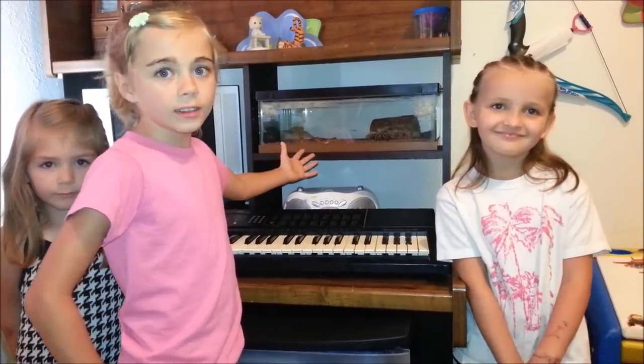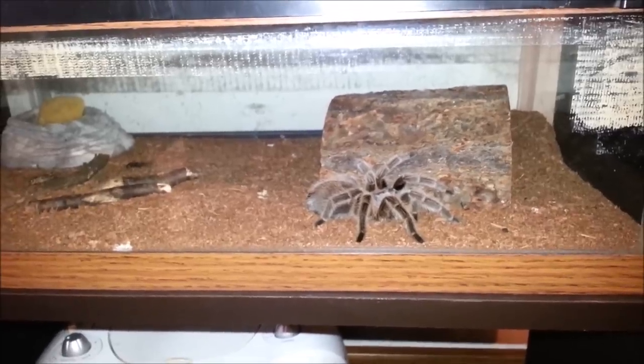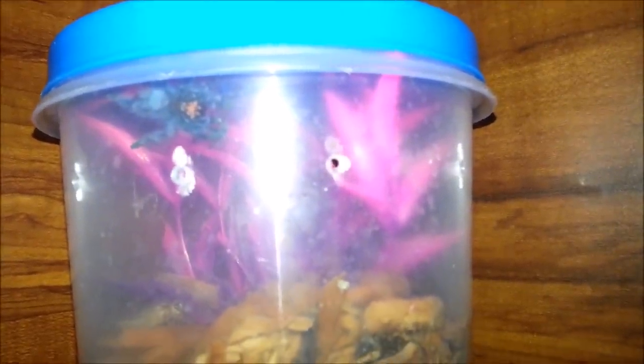Here we are in the girls' room, where we keep our tarantulas. We've got a rose hair and we've got a vervet.